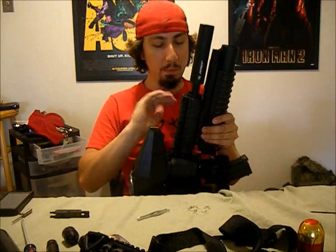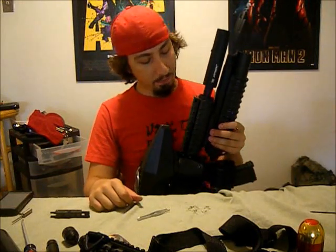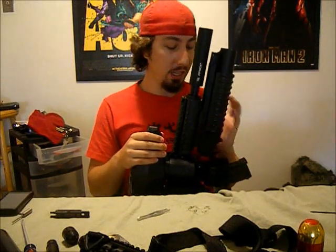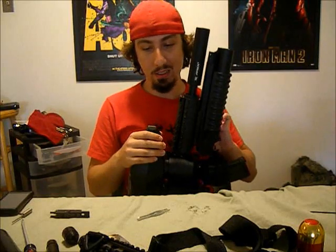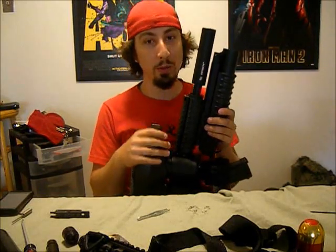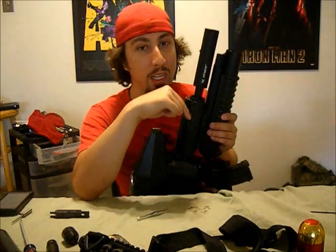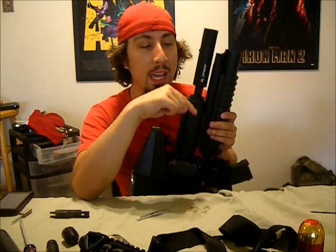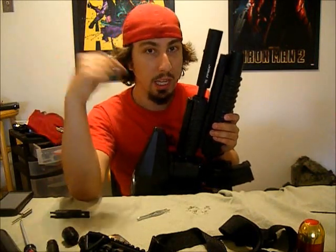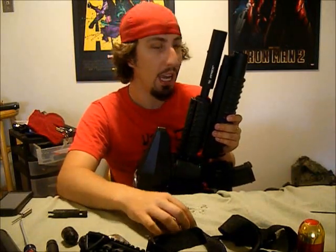The important part of this whole thing — the mother of it all — was the shroud. The Metadyne knockoff shroud. It took me four weeks to get this thing. I went through hell. When it finally arrived yesterday on UPS, the guy came in the 15 minutes that I went to go get lunch. He came and tried to drop it off, and I just missed it by 10 or 5 minutes. Had to go to the UPS store to go get it.